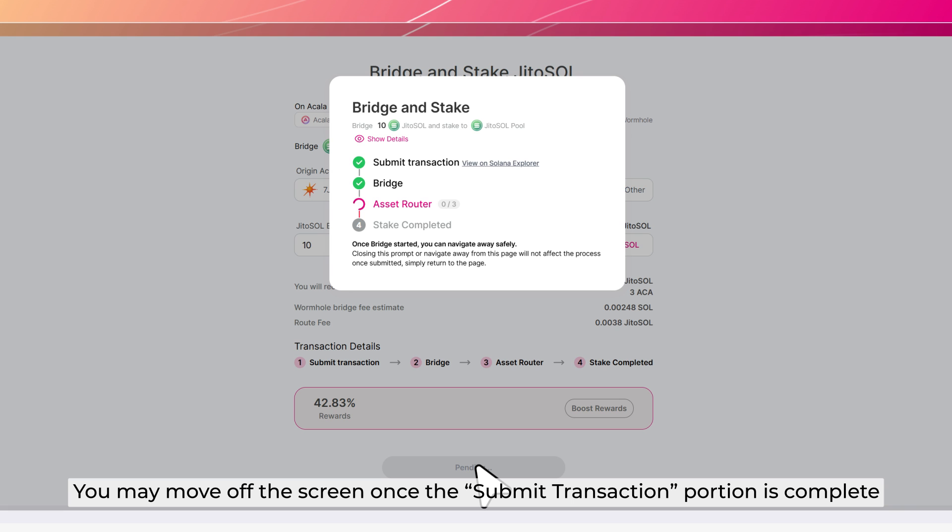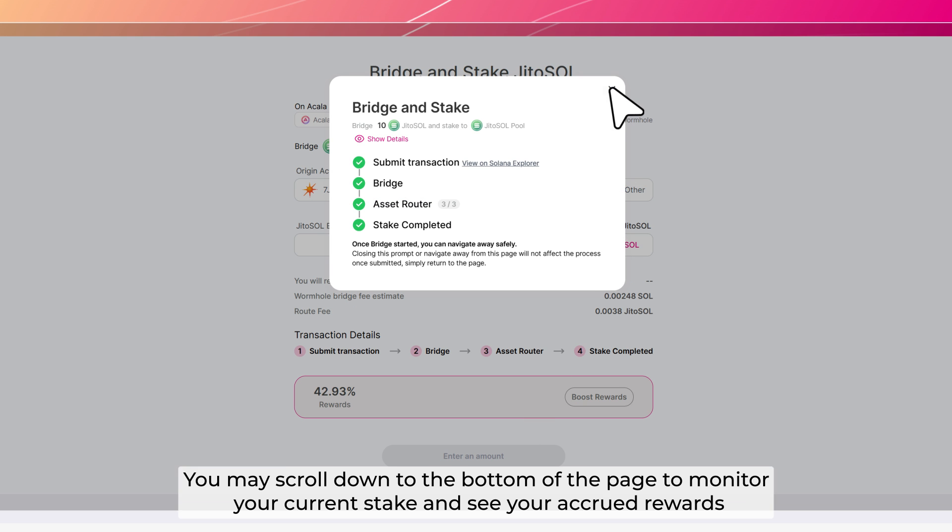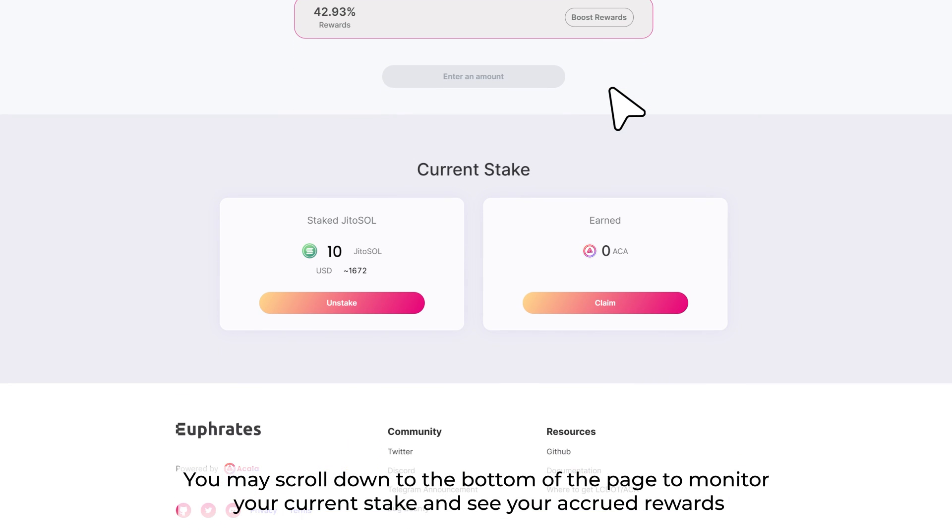You may move off the screen once the submit transaction portion is complete. Step 6: Once complete, you may scroll down to the bottom of the page to monitor your current stake and see your accrued rewards.